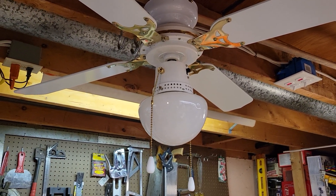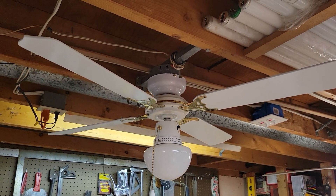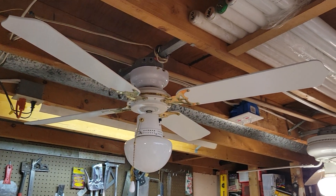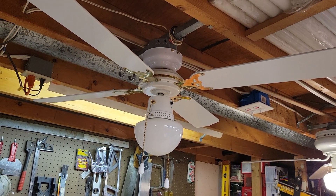So there you go folks. This is a rebadged Heritage Spectre. Best fan in the world. I'll be seeing you next time — thanks for watching, stay cool, take care, peace.